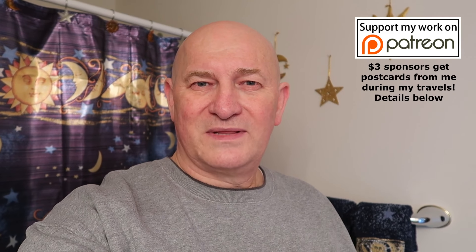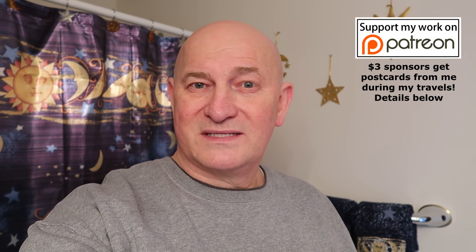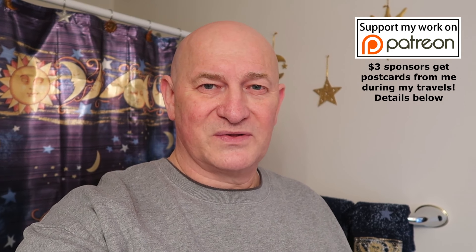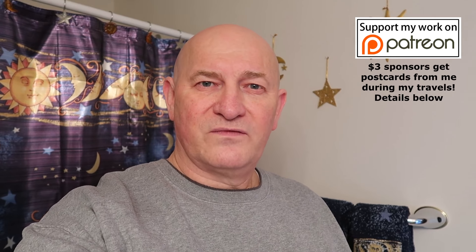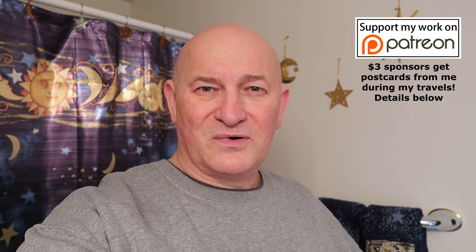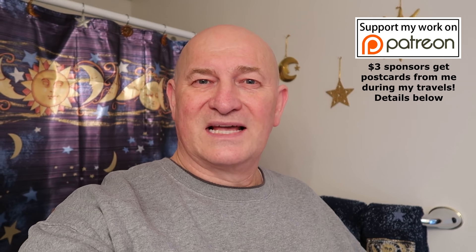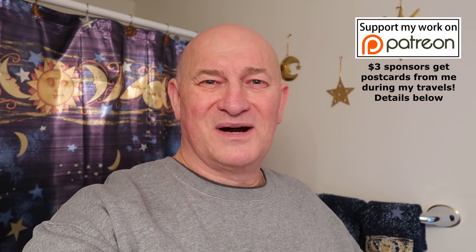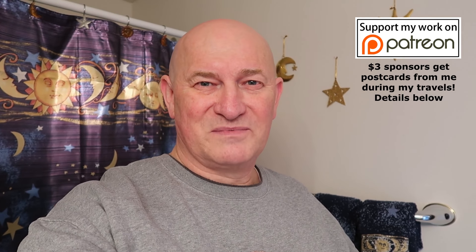If you like the video, please give me a thumbs up. Leave your comments down below. As always, I encourage you to subscribe by clicking my face down there in the corner, and don't forget to click that bell so you know when I post new videos. Thanks for watching everybody — I'm Mark and this is the Average Me Channel.